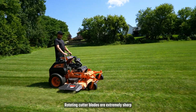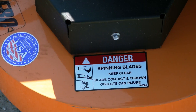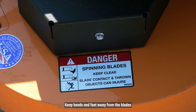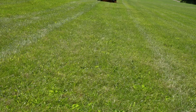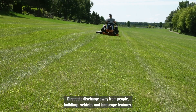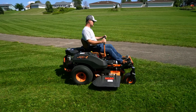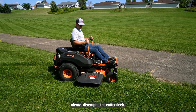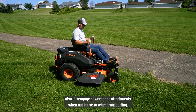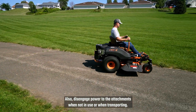Rotating cutter blades are extremely sharp and can cause severe injury or dismemberment. Keep hands and feet away from the blades and all other moving parts. Direct the discharge away from people, buildings, vehicles, and landscape features. Before crossing roads, walks, or gravel drives, always disengage the cutter deck. Also disengage power to the attachments when not in use or when transporting.